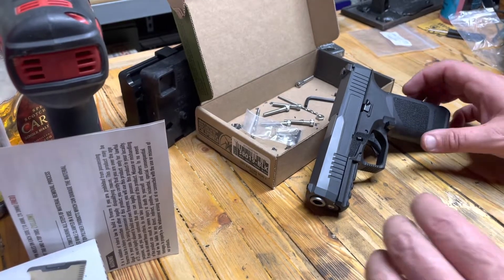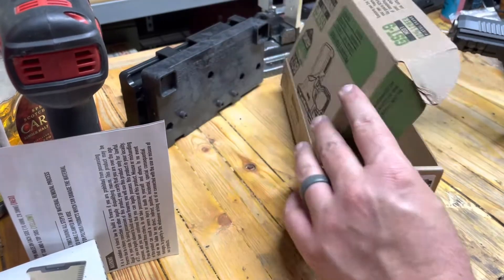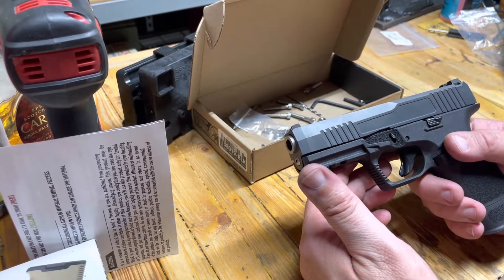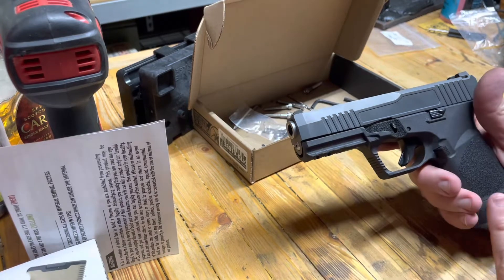Hey everybody, Eagle Run 2-3. We just put together this GST9 Mod 1 from 80% Arms, and man, it went together first time, perfect, everything.